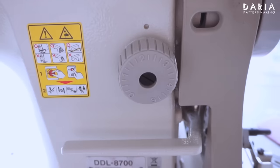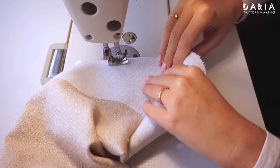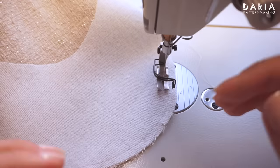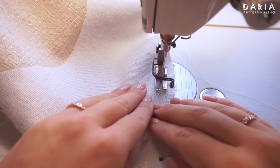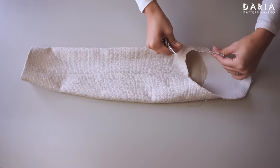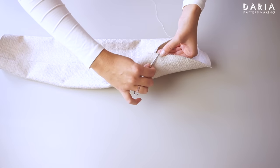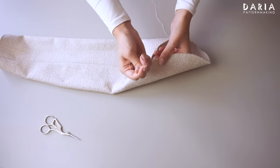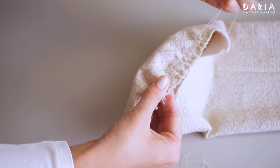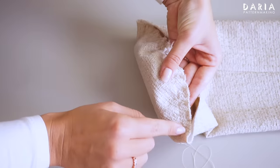To create the gathers, I increase the stitch length to four millimeters and stitch two lines along the edge of the sleeve cap. The first line goes about six or seven millimeters from the edge, and the second one is 12 or 14 millimeters away. To gather the sleeve cap, I gently pull the bobbin threads for a minimal gathering — there shouldn't be any noticeable creases or gathers between the stitch lines, but the length of the sleeve cap should decrease.